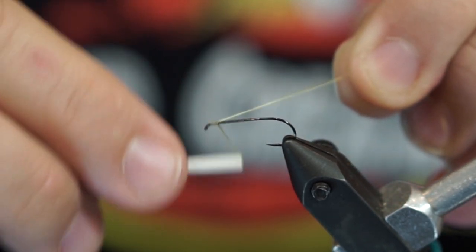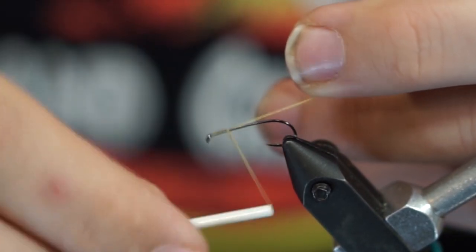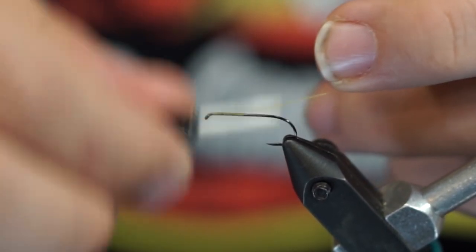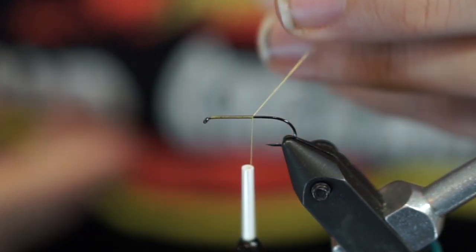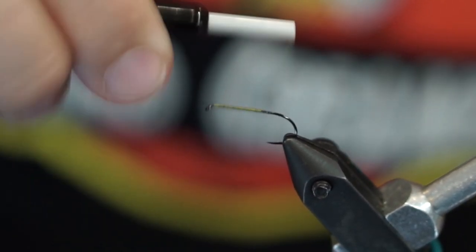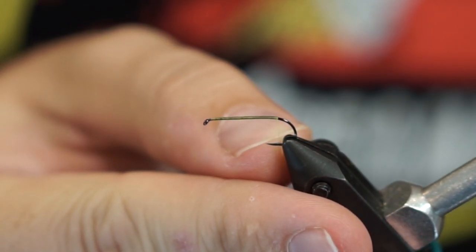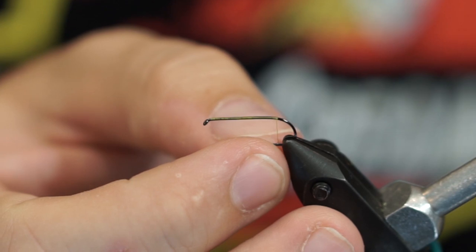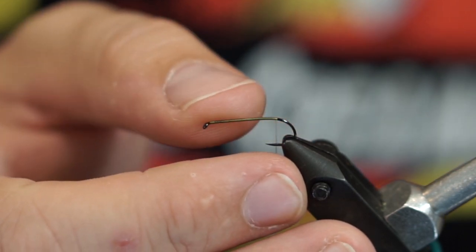Like most of our flies, we're going to start by laying a thread base. When I put my thread on I'm going to start trapping it backwards, and by holding this thread out at an angle it allows me to very easily and quickly lay my thread base all the way back along the hook. I'll cut off that tag end and keep coming back to where the barb on the hook would be. I've gone ahead and pinched this barb off, but if you wanted to leave the barb on that'd be up to you.